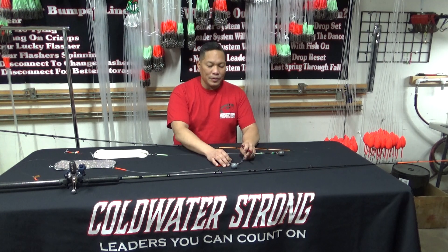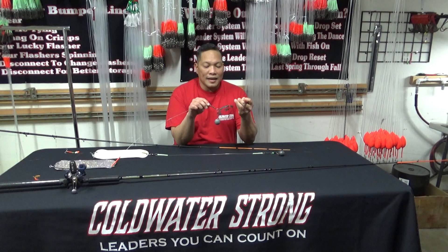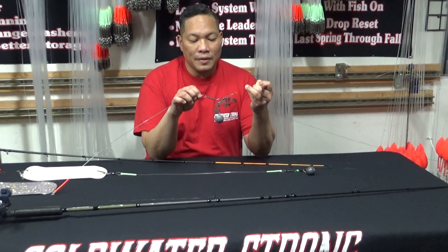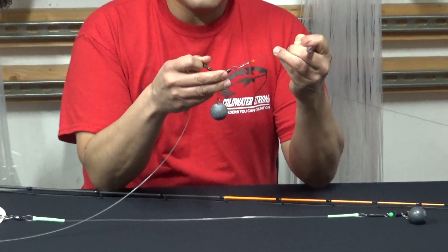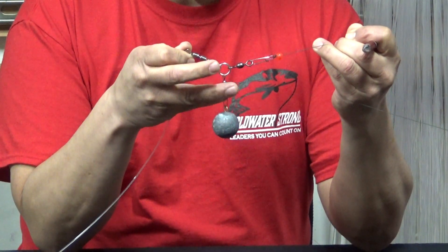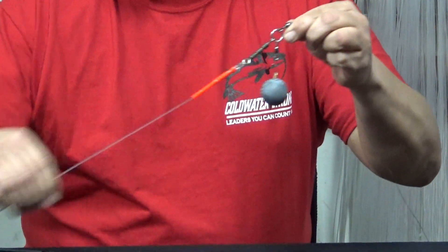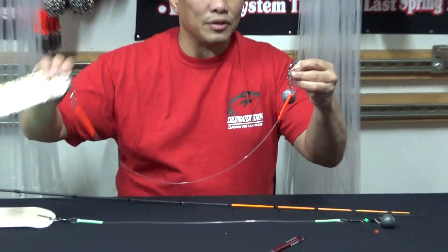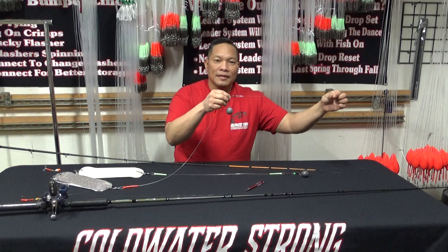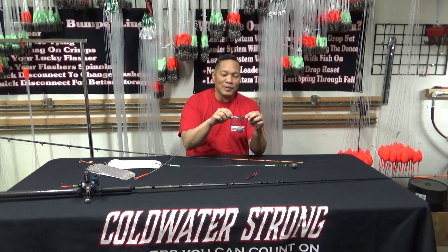The first one we're going to go through is the Coldwater Strong anti-mainline twist. As you can see, it's designed with a split ring and a barrel swivel. This setup does not allow the rotation of the flasher to go all the way through and up your mainline — that's why we labeled it the anti-mainline twist.